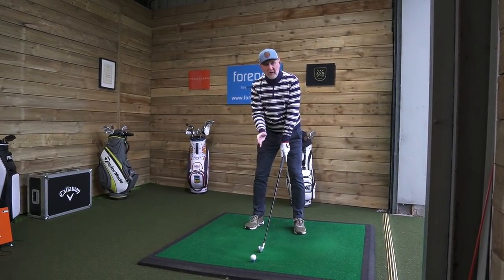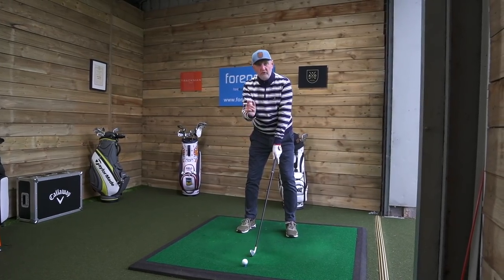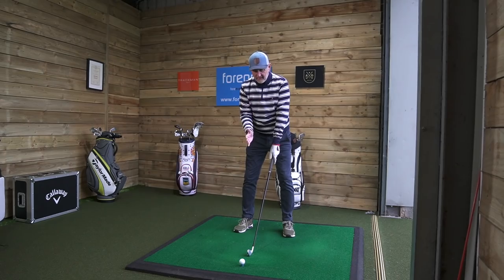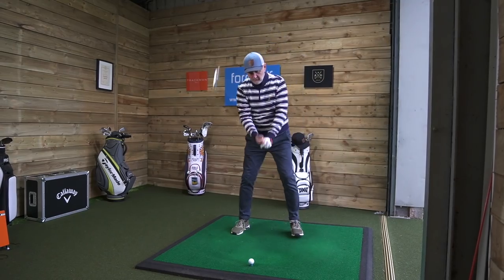What I wanted to talk about was the address — it's exactly what you'd expect. It's almost a blade-like iron, with a slightly heavier top line because it's got that P790 top line about it, but there's nothing behind the ball whatsoever. It's the kind of club that we're scared of — and I was scared of it.